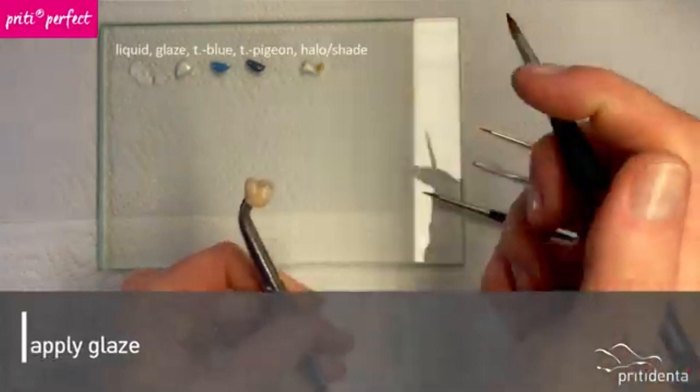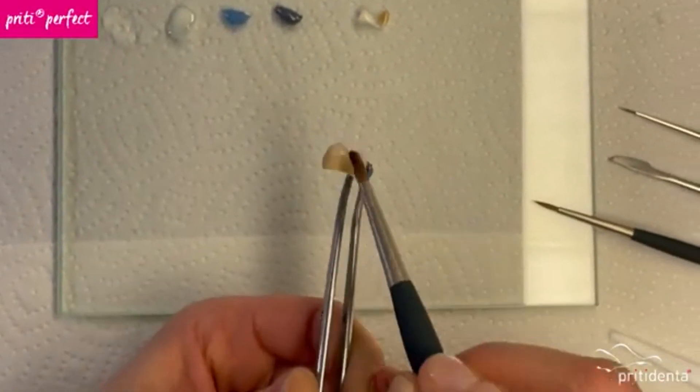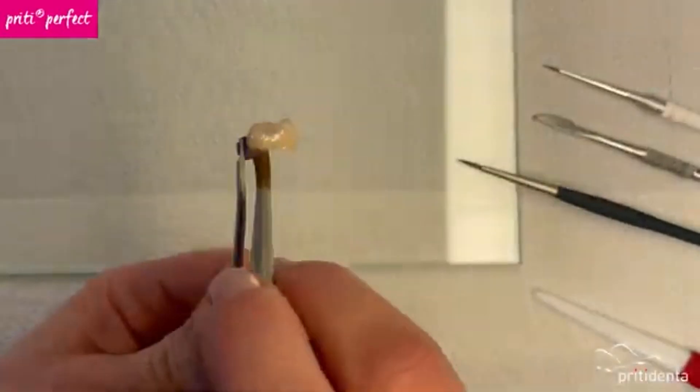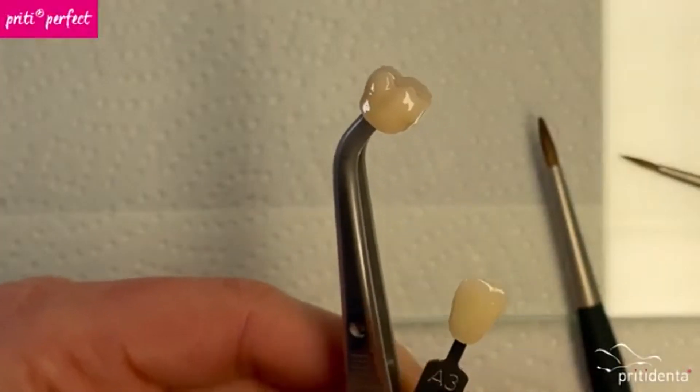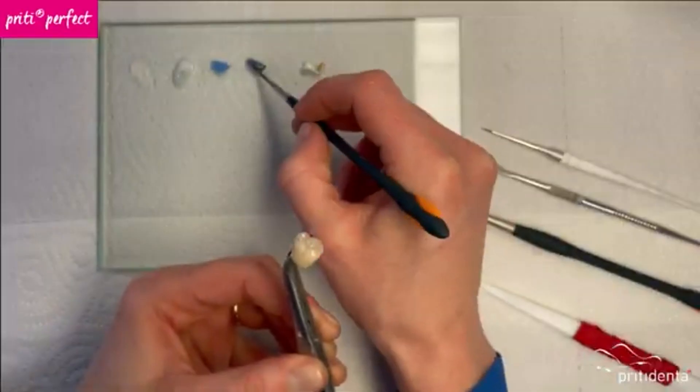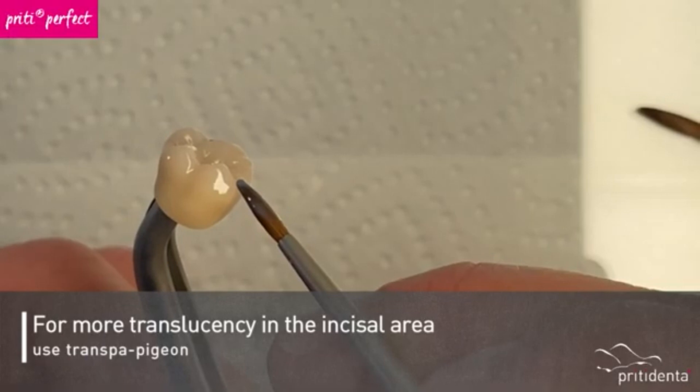First, apply an even layer of glaze. If you need to intensify or adjust the base shade, you can do this now. To give the edge a little more translucency, I use transfer pigeon.